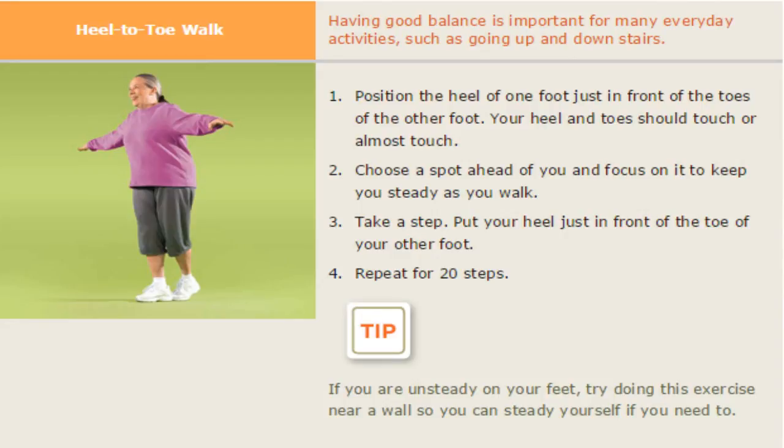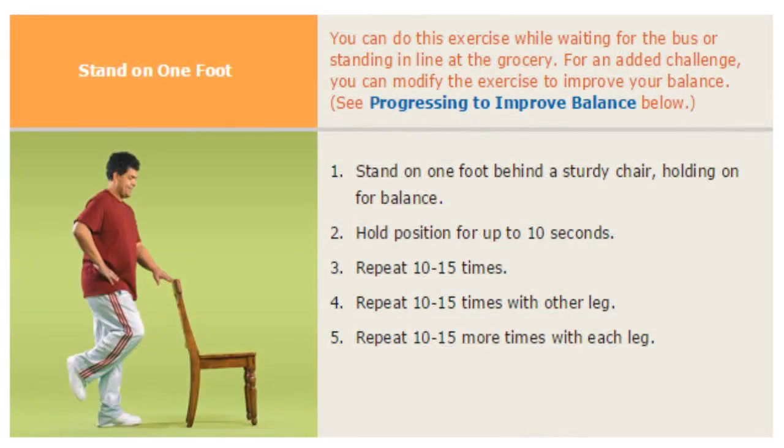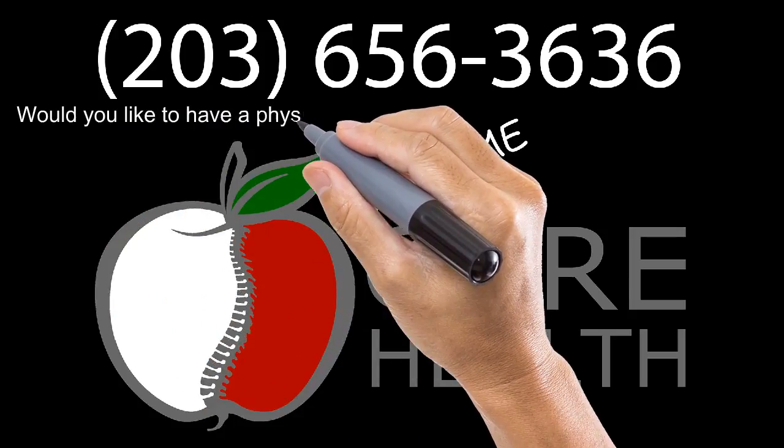Make sure you have good shoes on — it's very important. Walk in a straight line with your arms out to your sides. Then stand on one foot and bring the other leg up. Hold the position for 10 seconds and repeat it 10 to 15 times.